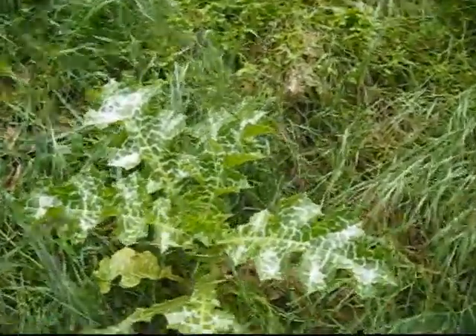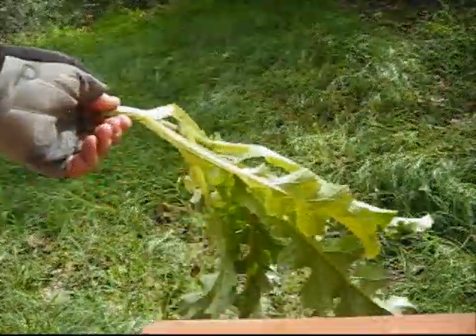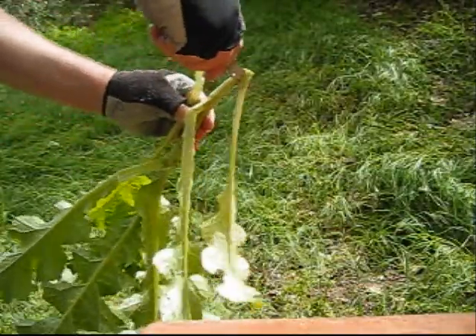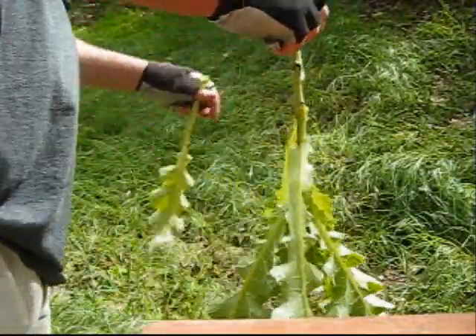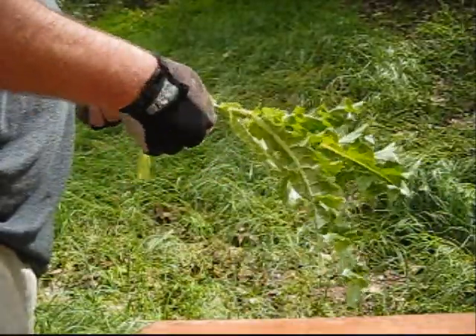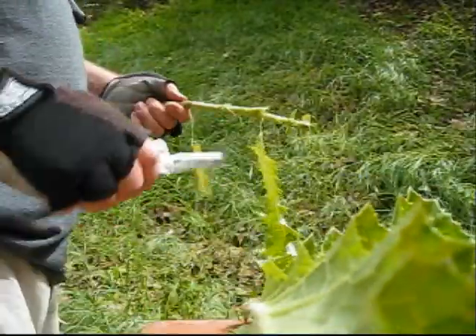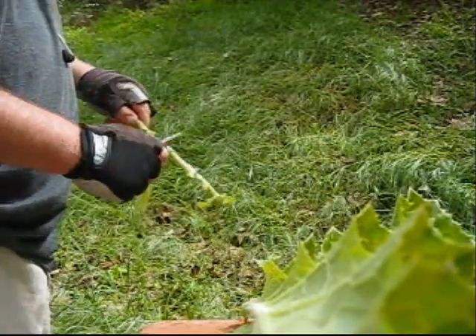How to eat thistle. Trim the leaves off. Fold these in the wither. Clim the leaves.